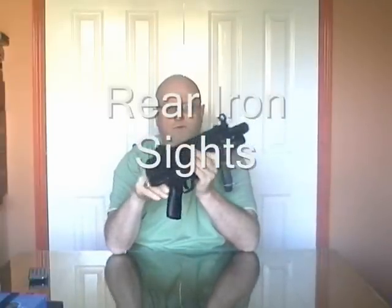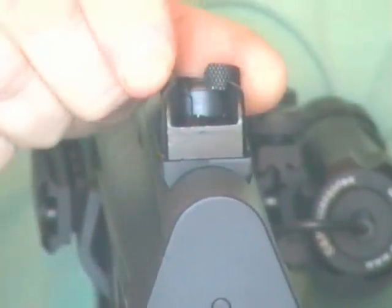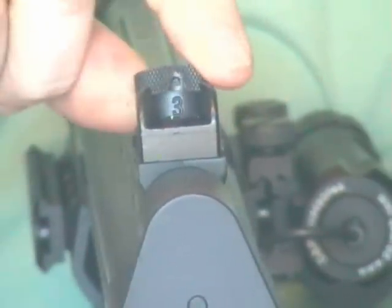Here we have the iron sights that come with the weapon. You can adjust them for range by turning the sight to the left or right. The idea is you look through those and line them up with the iron sight at the front, which is in fact made out of plastic. This is position 1. We've got position 2, position 3, and finally position 4, then back to position 1. It will turn in any direction, from 1 to 4 to 3.